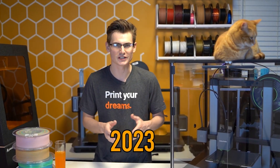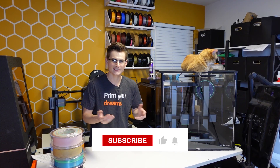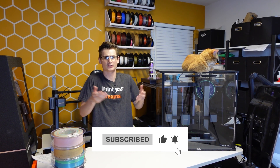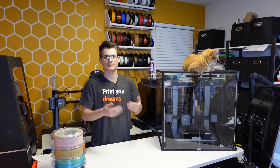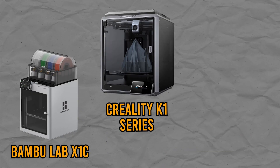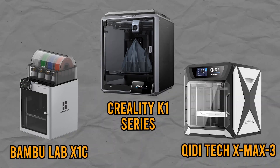2023 is the first year that you might actually be able to purchase a fully enclosed 3D printer worth its salt. That being said, not every fully enclosed 3D printer is going to suit everyone. The first few that come to mind are the Bambu Lab X1 Carbon, the Creality K1, or even Qidi Tech with their new X Plus 3 lineup.